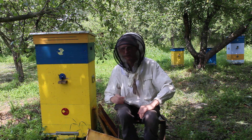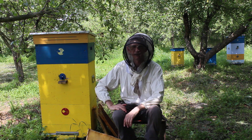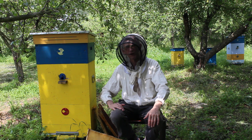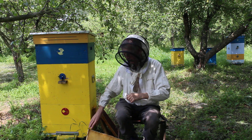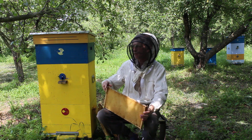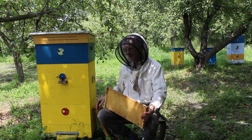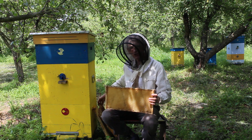Greetings, my dear friends! My name is Viktor Fursov, and today is June 16, 2019. I'm very pleased to show you this video from the apiary of my friend Vasil Prijatelenko. This apiary is located quite close to Kyiv, just 40 kilometers away. I'm very pleased to talk about this beehive construction by Vasil Prijatelenko, because he is a very unique Ukrainian inventor of a very special beehive.